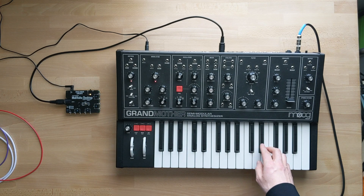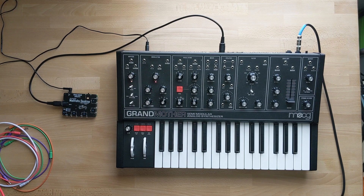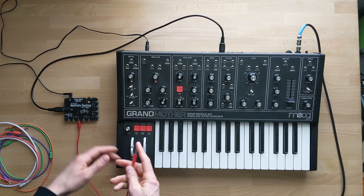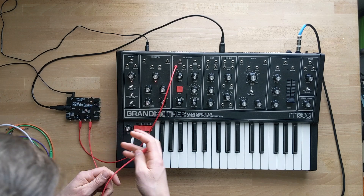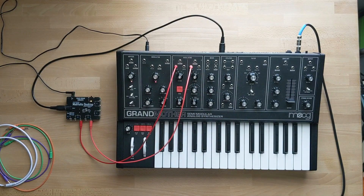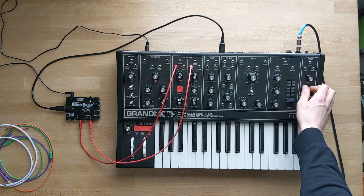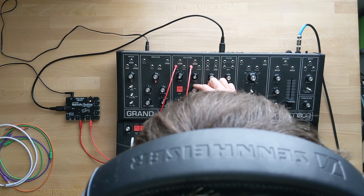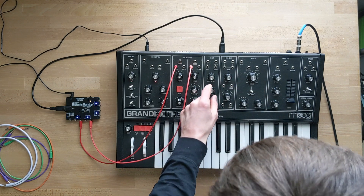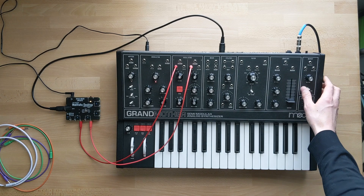They'll start blinking — press D sharp, then press F twice. I'm going to go CV out on V0 to pitch in, and then CV out on V1 to oscillator 2 pitch in. I created unison mode to be able to tune easier, so let's do that next. I'll switch this to unison and then go to drone to tune, then switch it to duo so we can play duophonic.